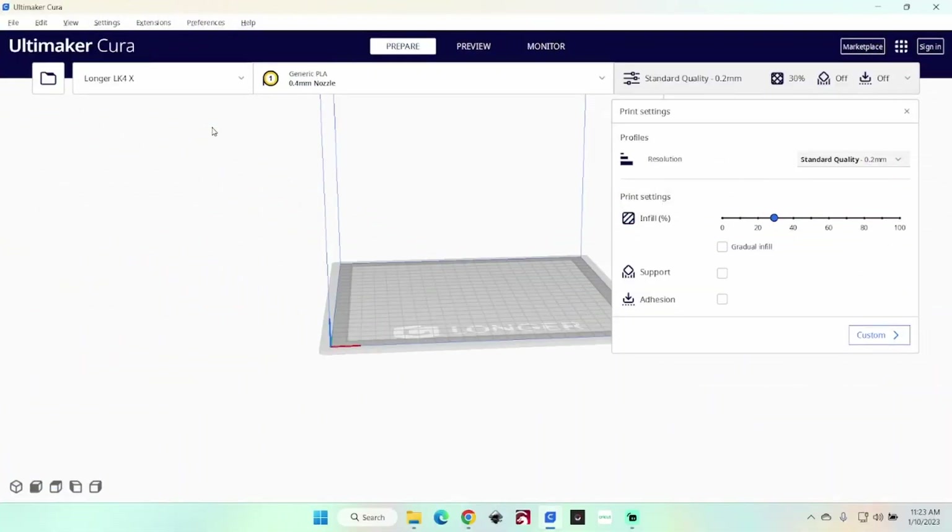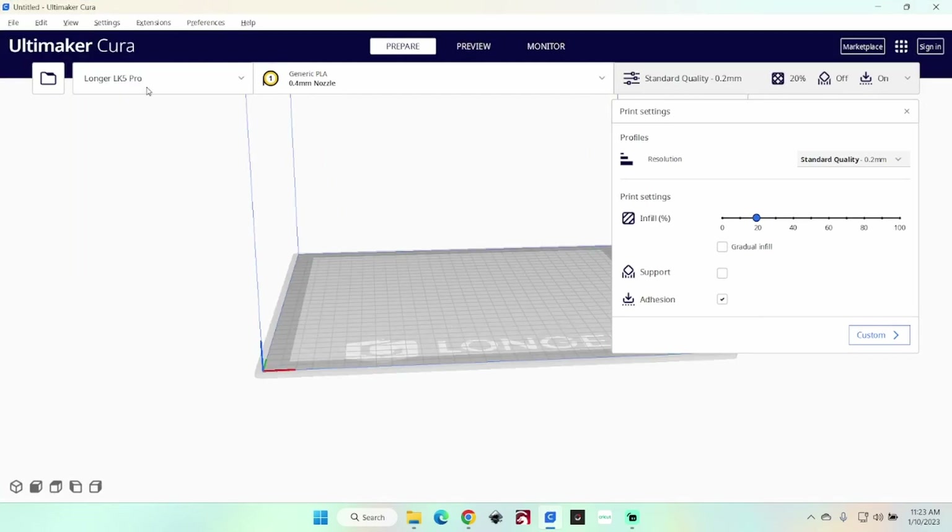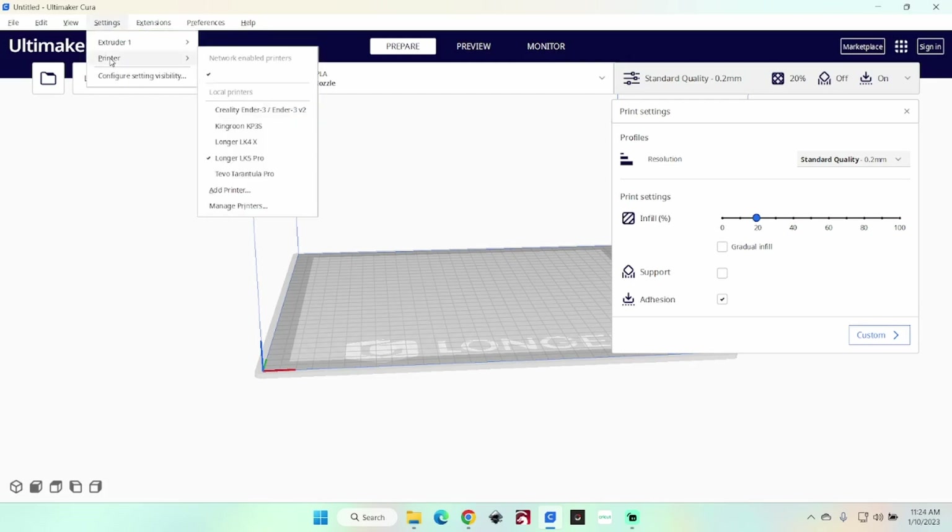We're going to start out with Cura. I've got the LK4X selected on there right now, but it doesn't really matter what you have selected there. You want to go up here to Settings, then Printer, then Manage Printers.